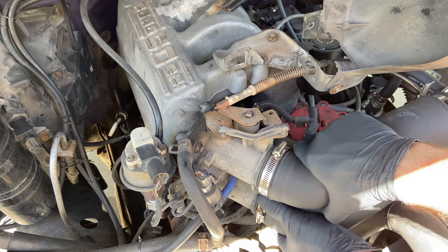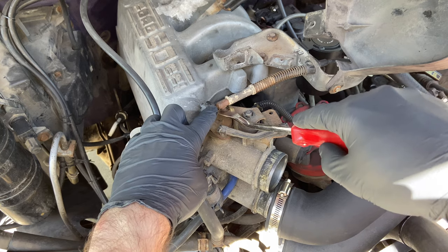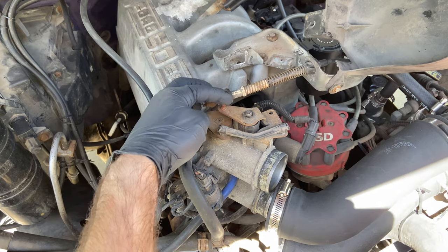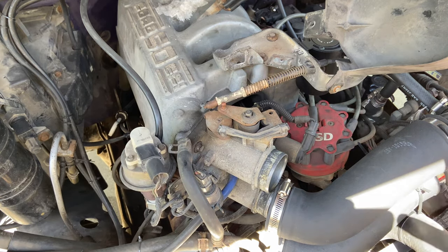Pull it off like that. Next you want to take the throttle cable off here. You just need a little pry bar — I have this little trim pry bar right here — and it comes right off. It looks like a little ball hitch, and that's essentially out of your way.